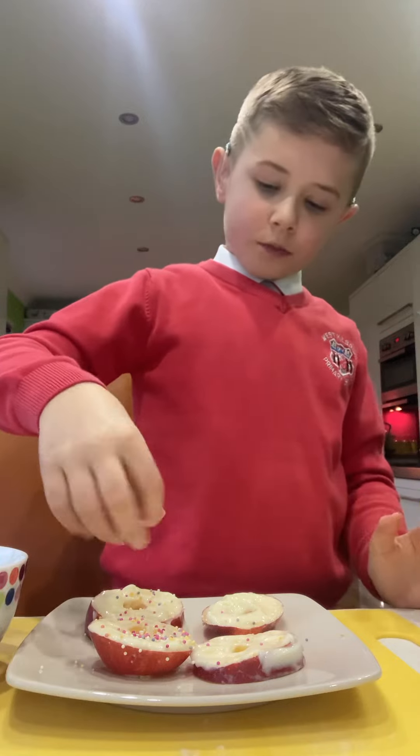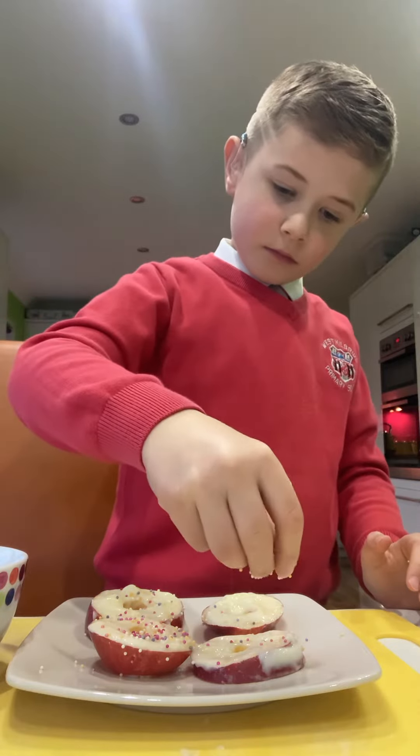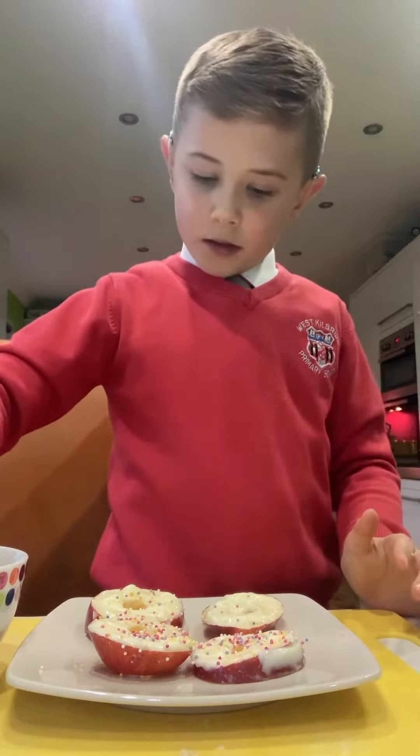Can you chop that one please? Sprinkles — just sprinkle it all over. You can try not to make it as such a big mess as I am, because I'm just trying to do it all over. You need to get into a mess.